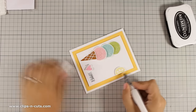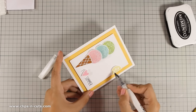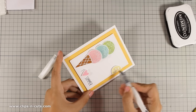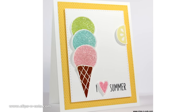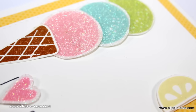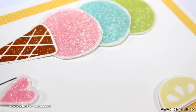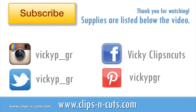So that was the card for today — I hope you had fun and got inspired, and if you did don't forget to leave me a comment as well as give me a thumbs up on my YouTube channel. Here are a couple of close-up photos of the card, and if you haven't already subscribed to my YouTube channel make sure to do so, since it's your way to tell me that you love my videos and you want to see even more. Thank you all for watching!